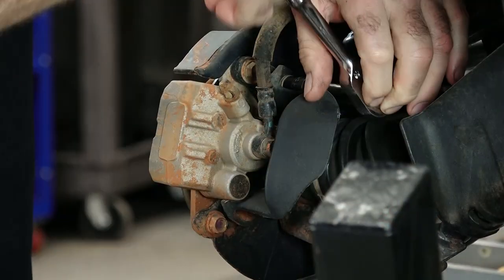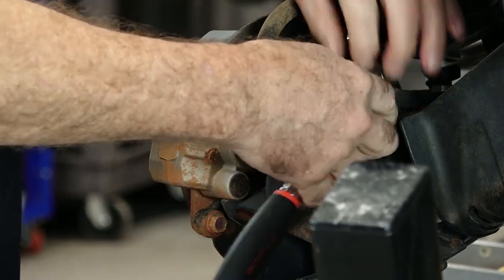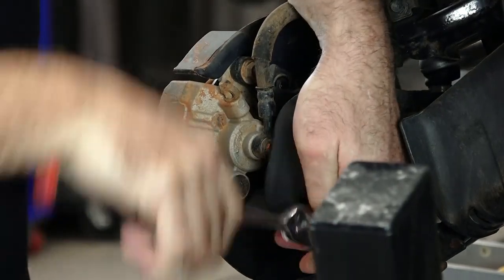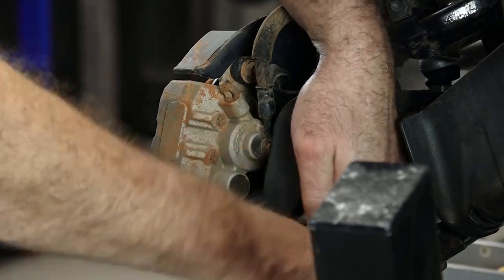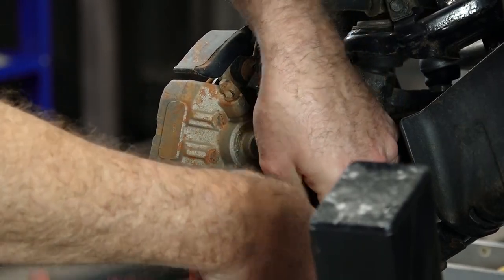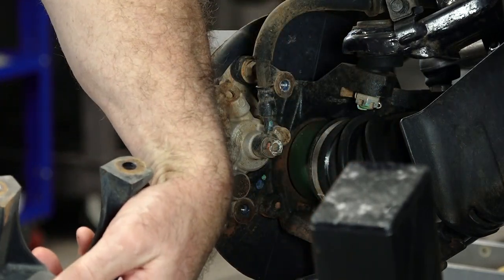Let's start by getting this little guard out of the way. It's just held in place with a couple of 10 millimeter head bolts. Feels like this one had some type of thread locker on it — yep, blue.